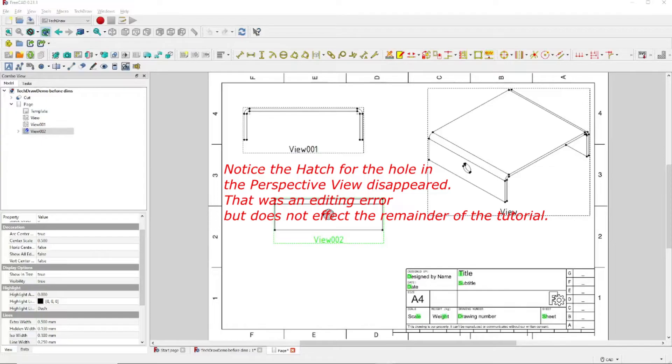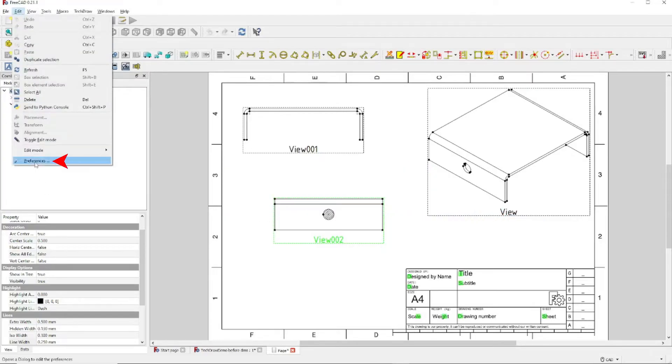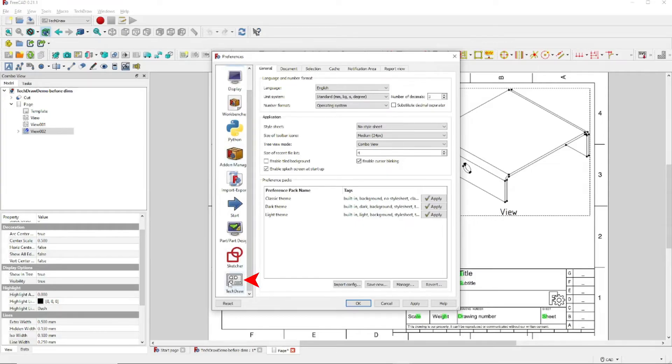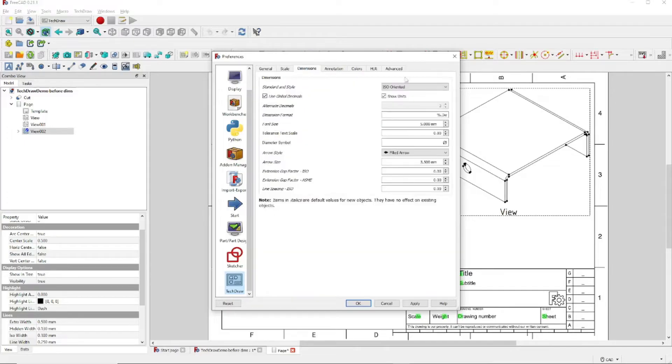Now we're ready to start applying dimensions. But first, let's check one thing. Come over and click on Edit, then come down to Preferences. Once the Preferences window opens, come down to the TechDraw icon, click on that, then click on the Dimensions tab. Check and make sure Show Units is checked. It is in our case, so we're going to click Cancel.